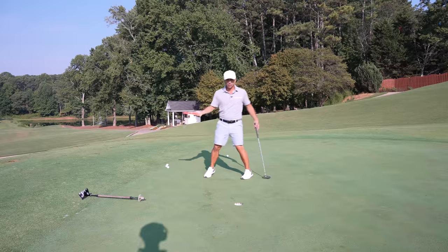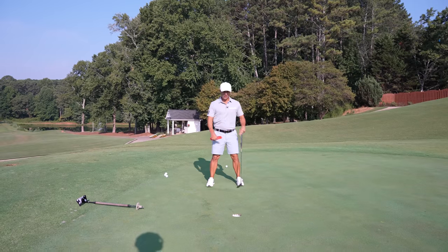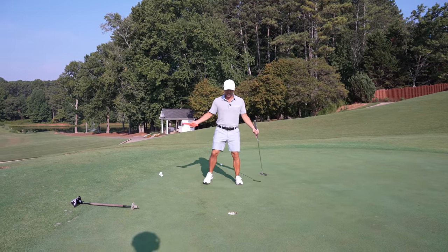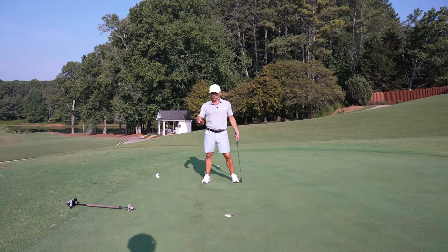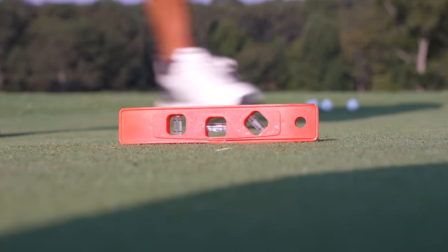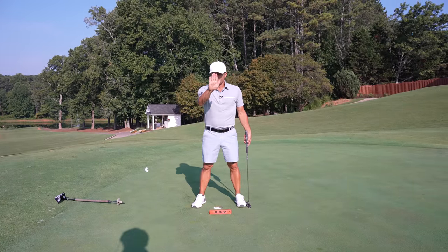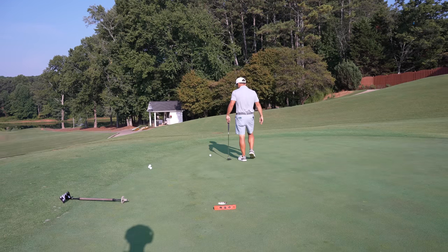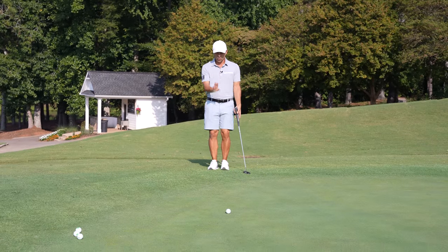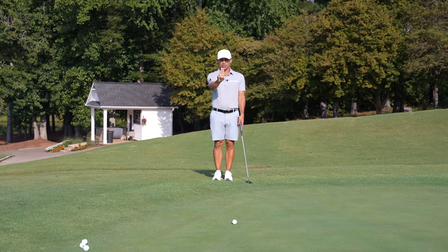Now with Aim Point, this is going to take some practice — you obviously have to spend time doing this. I feel the slope going from left to right, so my left leg is higher. That's what they're feeling: the weight going down to the right, so the slope is breaking from left to right. I put my level down behind the hole just for practice and I can see the left side is obviously higher. I have to give it a slope rating between one and five — I'm going to call this a two.